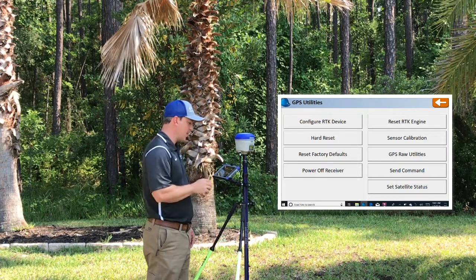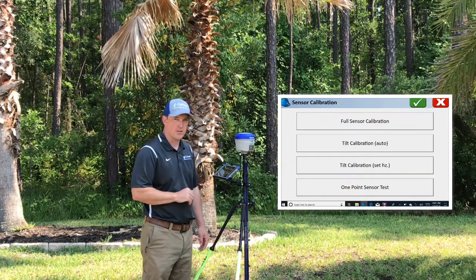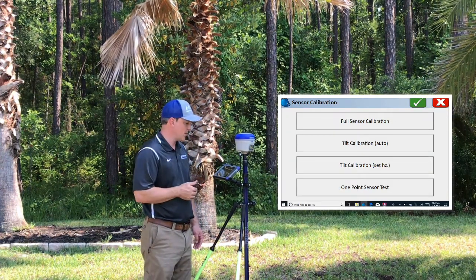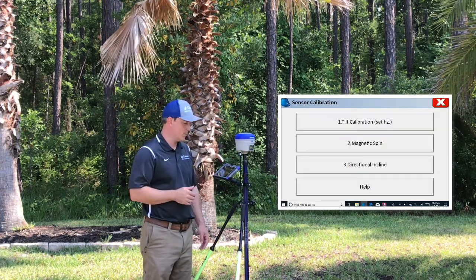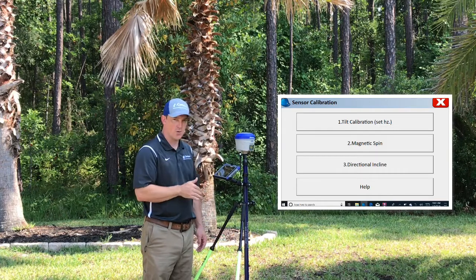Once you've completed that step, go to GPS Utilities > Sensor Calibration. There are three steps in this process. Full sensor calibration is the one we're going to use. We're going to go through tilt calibration, magnetic spin, and directional incline.